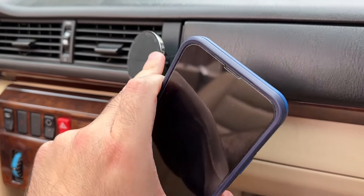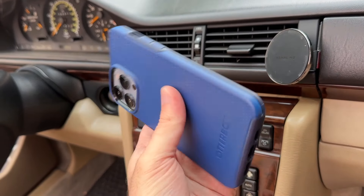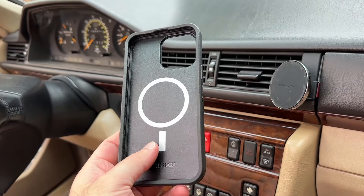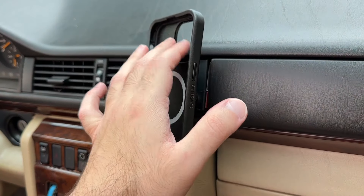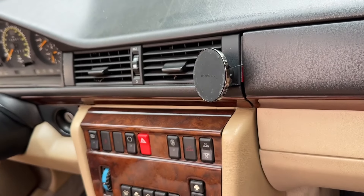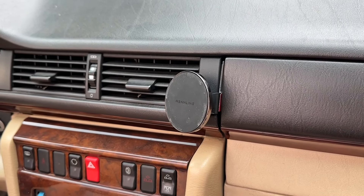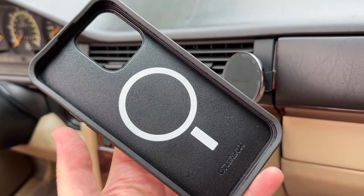You need a MagSafe-compatible phone and a MagSafe-compatible case if you use a case. I have an iPhone 13 Pro Max with an OtterBox Symmetry case that has MagSafe — you can tell if a case has MagSafe by the little circle and line marking on the box. Without a MagSafe case, the magnet distance through the case is too great and it won't hold. If you don't want to change cases, you can use the adhesive magnetic circle from earlier, or any stick-on magnet on the back of your case — there are definitely solutions.